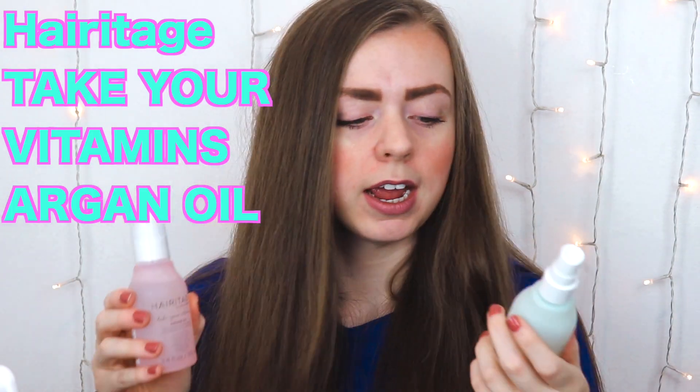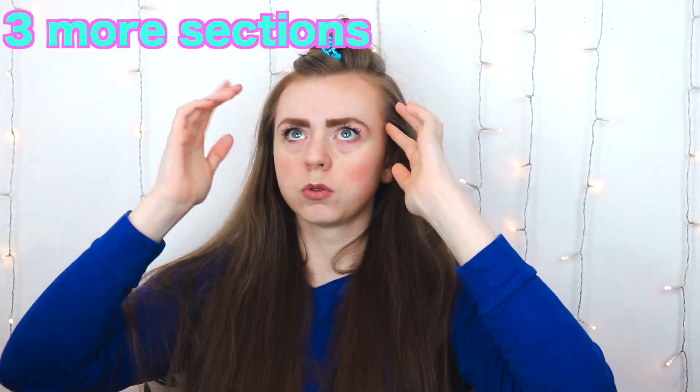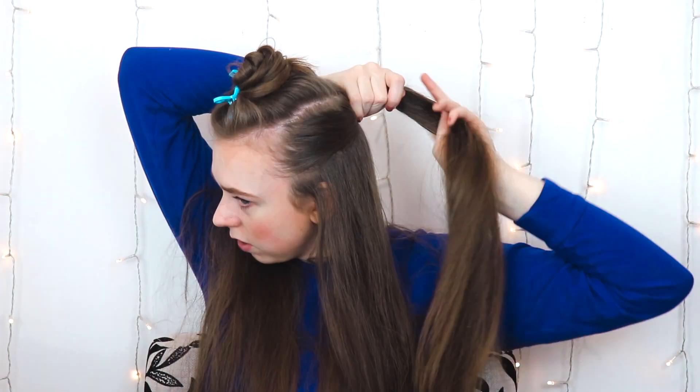Side note: my hair doesn't look wet because the top isn't wet, but underneath it's still really wet. I have really long, thin hair that isn't very layered, so the top dries fast but the bottom takes forever. I have a spray bottle to re-wet any parts that get too dry. I used Heritage argan oil and a light leave-in conditioner. Everyone recommends doing a mohawk section on top, then dividing into sections based on hair thickness.